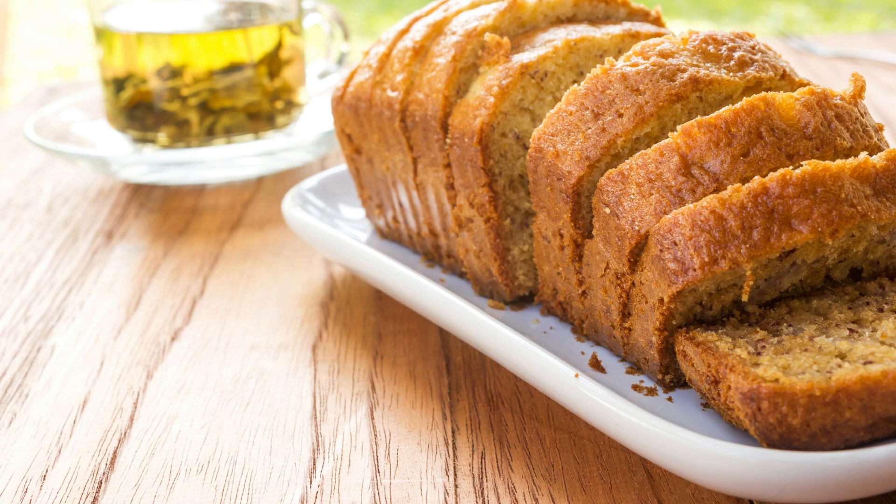To make the frosting, beat the cream cheese and butter together until light and fluffy. Gradually mix in the powdered sugar, cocoa powder, and vanilla extract until the frosting is smooth and creamy. Frost the cooled cake with the chocolate cream cheese frosting and serve.